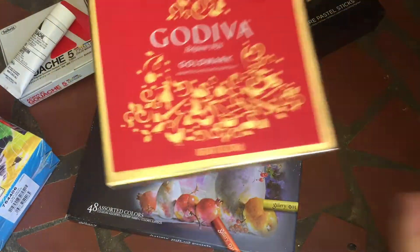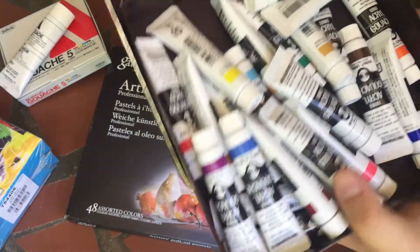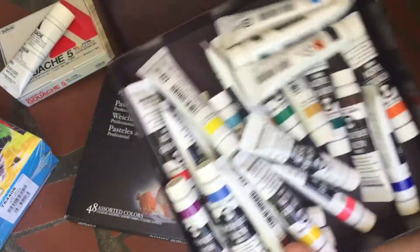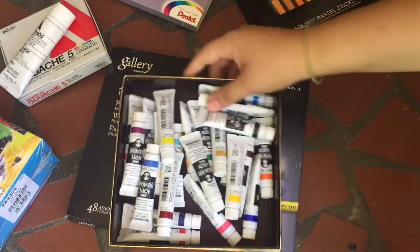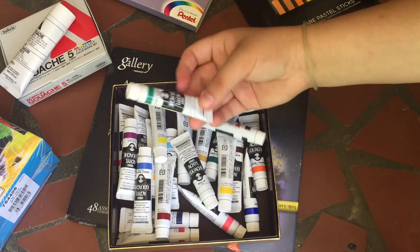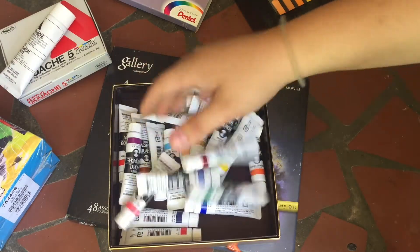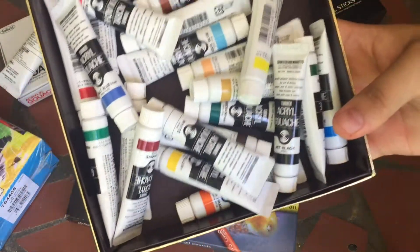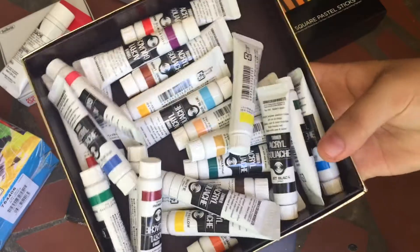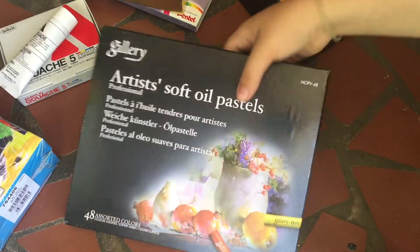I put my Turner acrylic gouache in this box because I got these from Amazon and I was missing one of the greens, and it just annoyed me that I would look at the box and see one missing. But this is a sweet set of 24 and I have all of these. I've already tried these out — I'll upload the video later on this week.